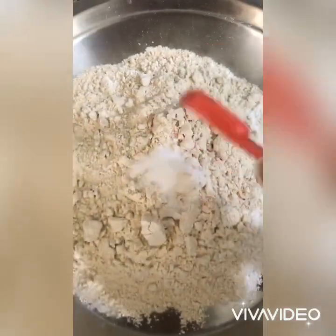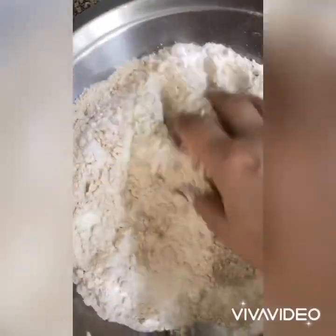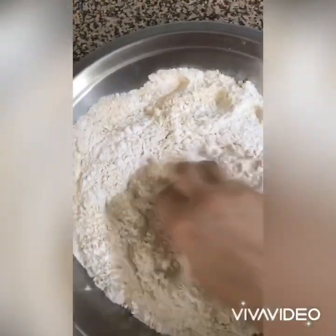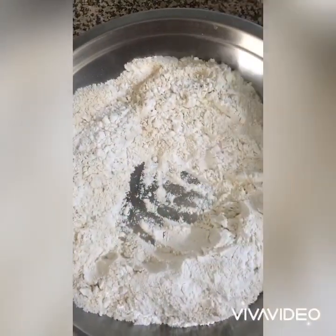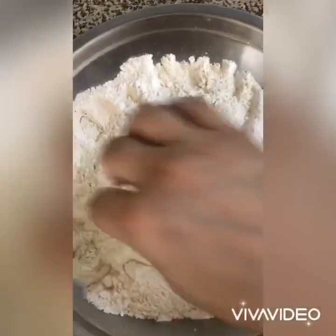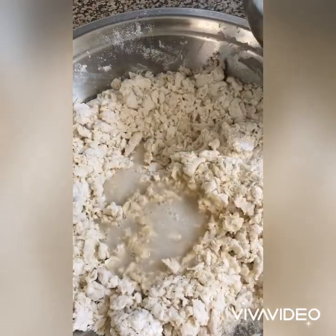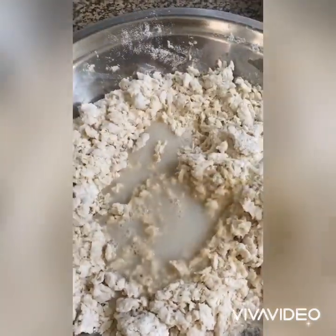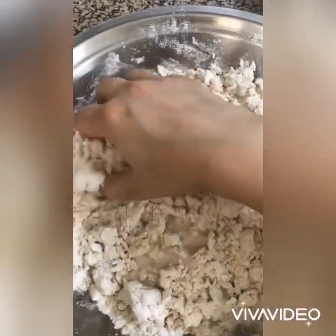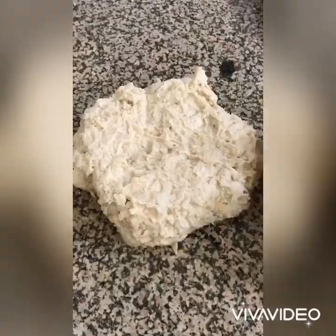Take flour, milk powder and salt in a plate and make a well in the center. Pour the yeast mixture into it and start mixing. I required around one-third cup of water to knead this dough — the amount could vary slightly according to the quality of flour you are using.